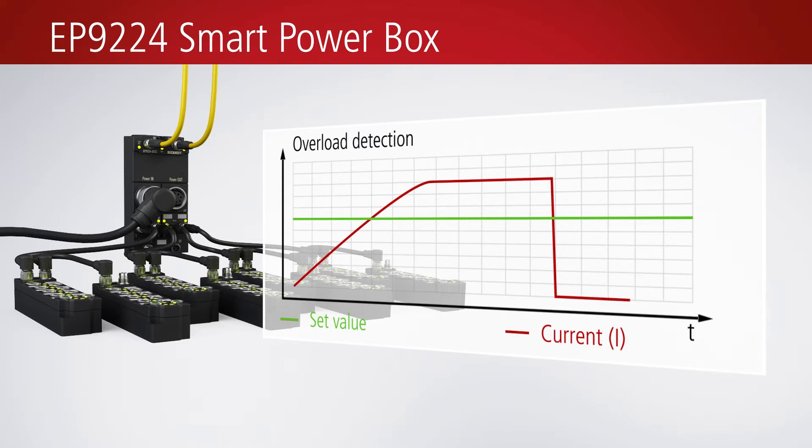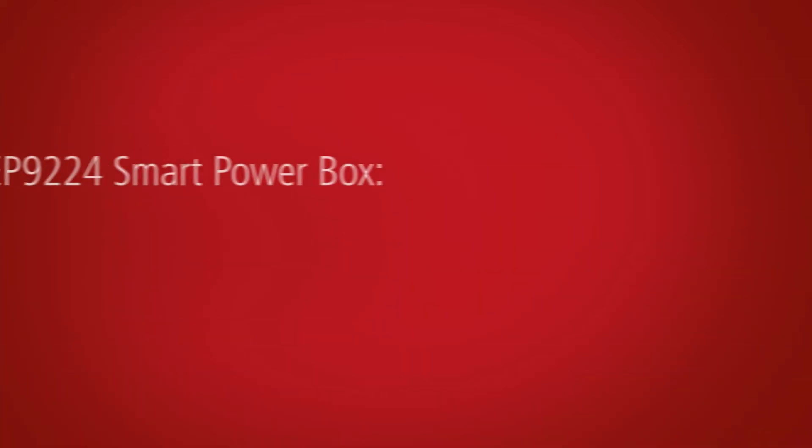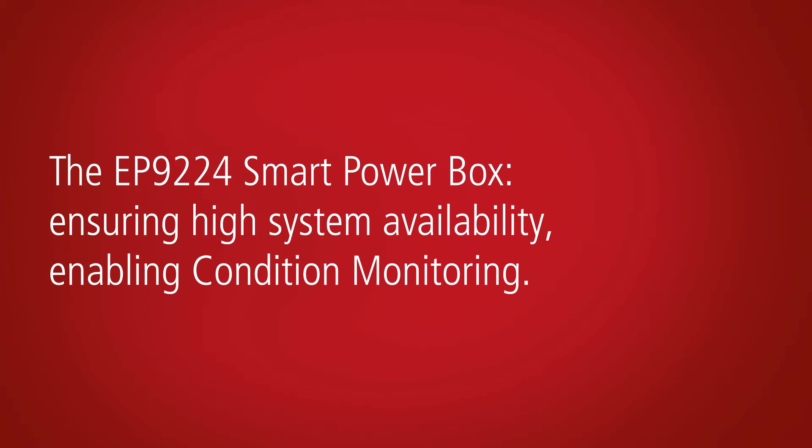In each 24 volt supply branch, the current consumption is monitored, limited, and if required also switched off. Leverage the functionality of the smart power box to increase the availability of your systems. You can also use the continuous logging of current values as a basis for condition monitoring.